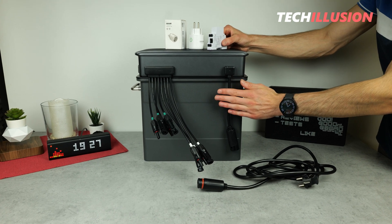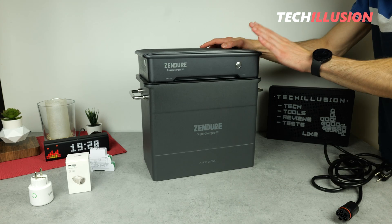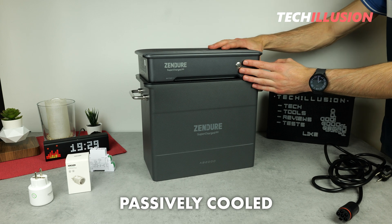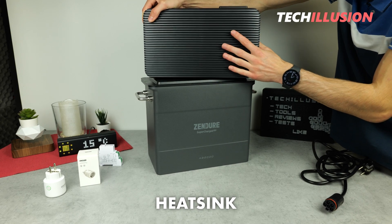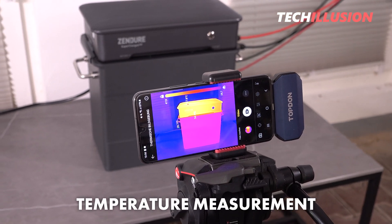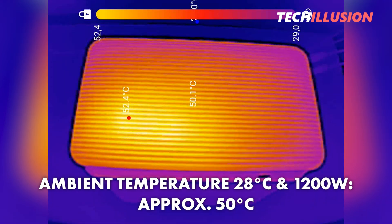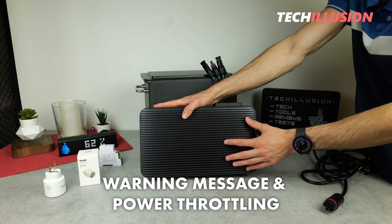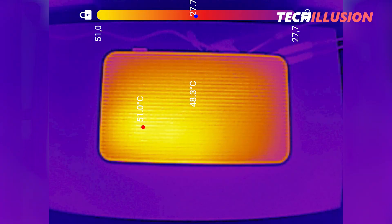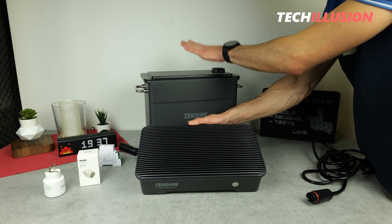Another important aspect is how the device handles temperature development under load. The new Hyper 2000 is entirely passively cooled with no built-in fan, and the top is intentionally designed with large cooling fins to ensure effective heat dissipation. Testing various scenarios with a thermal imaging camera at an ambient temperature of approximately 28 degrees, with a constant output of 1200 watts at peak, the device reached maximum temperatures of around 50 degrees. If temperatures rise further, the device sends a warning notification through the app and reduces its output. The elevated temperatures were observed only on the top of the inverter, while the battery remained cool.